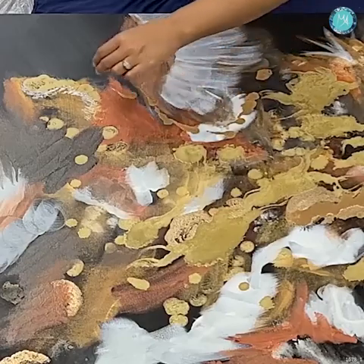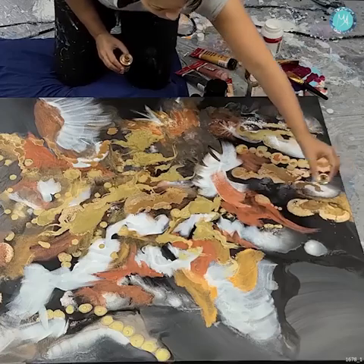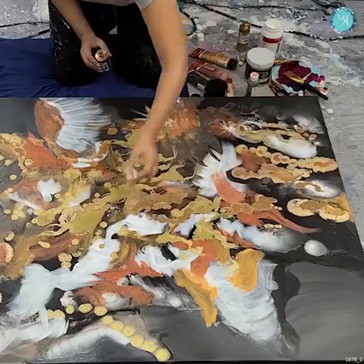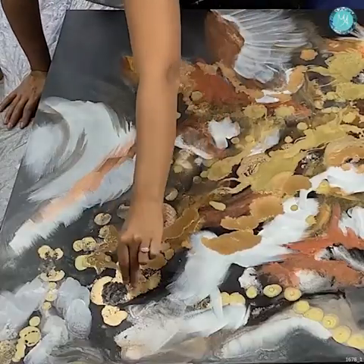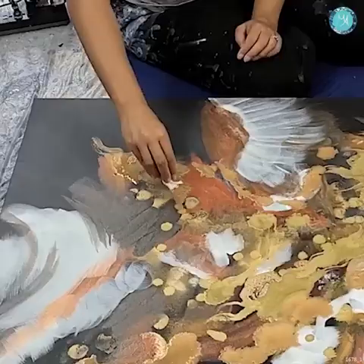I'm dripping one of my favorite colors, and that is a brass color from the alcohol inks. I use Pinata brand for my metallics.